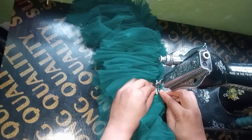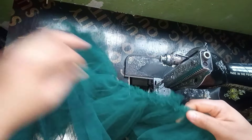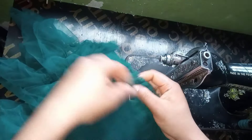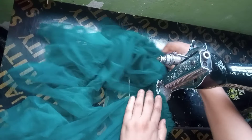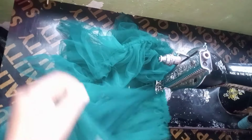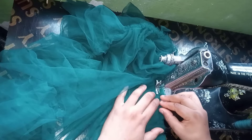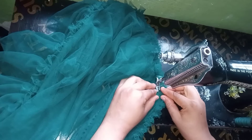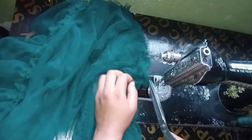I'm almost done creating the ruffles. After creating them, I'll join the ruffles to the upper part of the dress. I have the upper bodice here — I'll place the right side of the bodice and the right side of the ruffles facing each other, and stitch all the way around. Be careful since the net is light and stretchy. I'm almost finished attaching the upper part to the lower part of the dress.